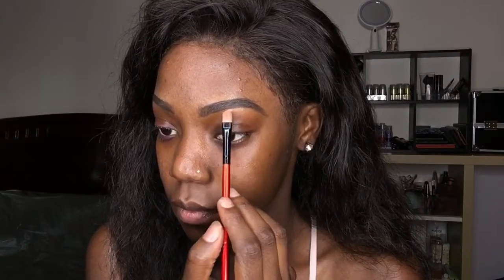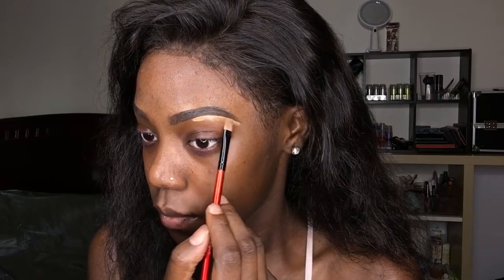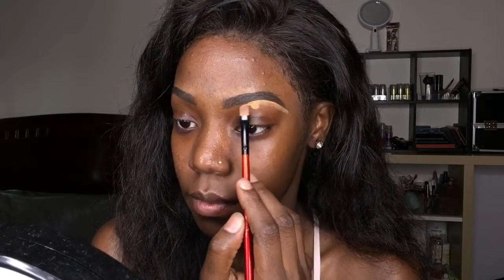Hey gems, I'm filling in my brows with the I Envy pomade, and now I'm just going to go ahead and clean them up with the LA Girl concealer in the color Deep. We'll go ahead and shape them and clean them up real nice.